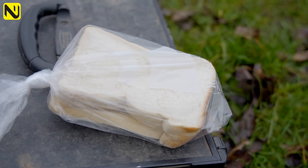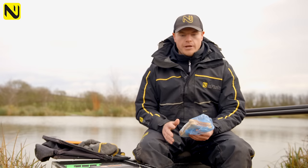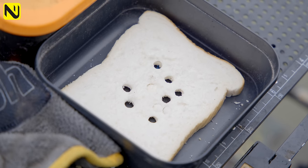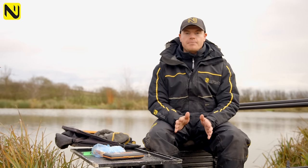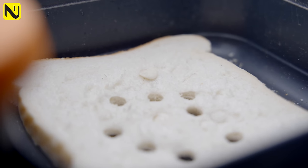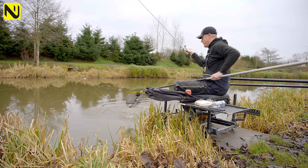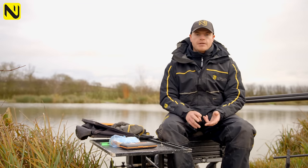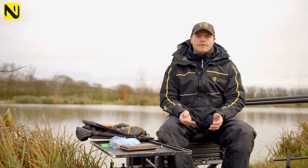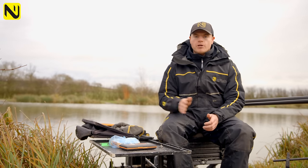Storing the bread is really important as well. If you leave your slices out on a tray, they're going to dry out. Best way is to just get a sandwich bag, take one slice at a time, put it in your tub, wrap it up, and leave it on your side tray airtight so the consistency of the bread doesn't change. For bread punch size, I keep it quite simple — I go for a 6mm or an 8mm. The 6mm is good for smaller fish and F1s, but my favourite is the 8mm. It's a bit more visual. If I'm missing bites, I'll try the 6mm.